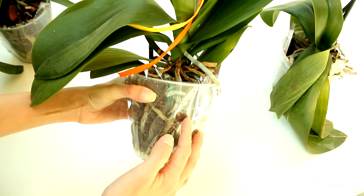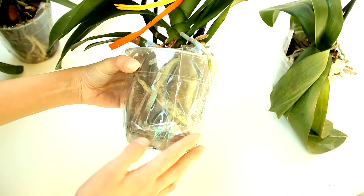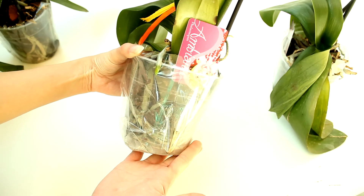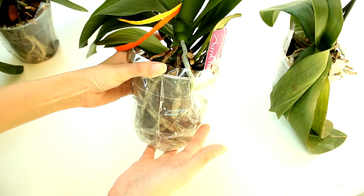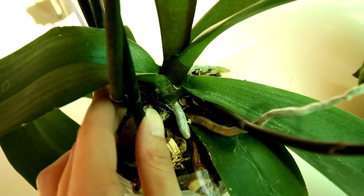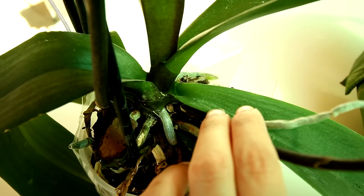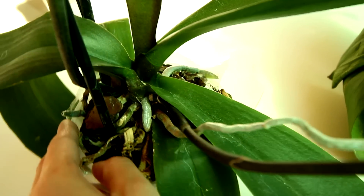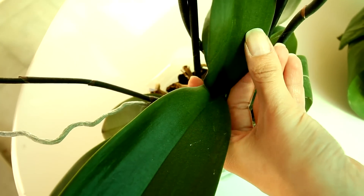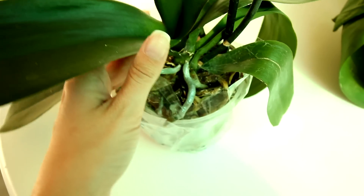Looking at the roots they don't seem to be dead in the pot — they actually seem to be doing pretty well, so I suspect my orchids are dehydrated due to lack of watering combined with sitting in the sun a bit too much. Now it's time to check the stem and also the crown. I'm looking for dark patches which indicate rotting. Luckily I don't think my orchids have any issues — no dark patches, everything looks green, just slightly dehydrated.